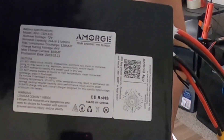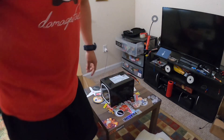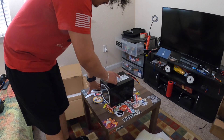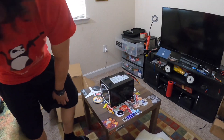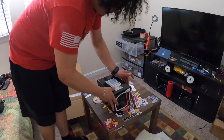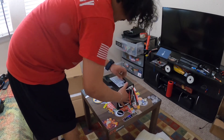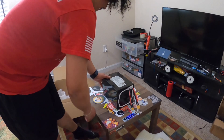Here's the Amorg branding and it looks like there's an app to download for the Ant BMS. This came with a 120 continuous amp, 300 peak amp Ant BMS — wow, that's awesome. Feels really good. They definitely put some type of hard case over it. Very happy with this.